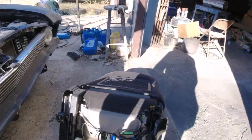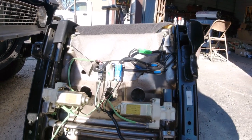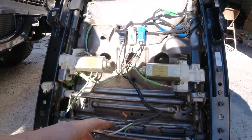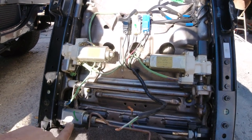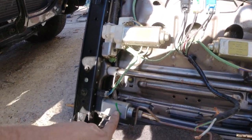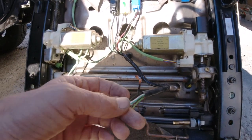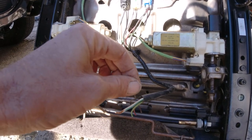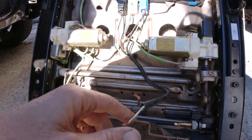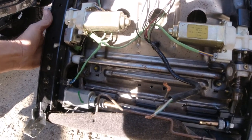Also, these seats are heated — I'm not gonna hook that up. So this one I had to figure out which were the power wires. It's got three motors, I guess — this one, this one, and this one. You just take power to this one here and then your negative there. I just had it hooked up to the battery and it all works. I don't know how many positions it is, there's a bunch.